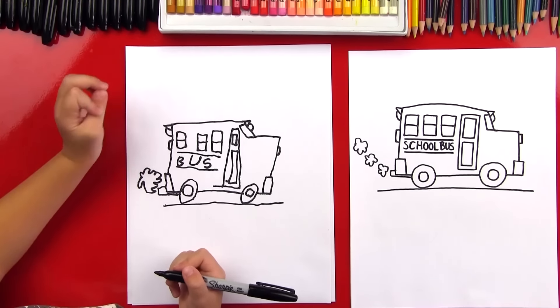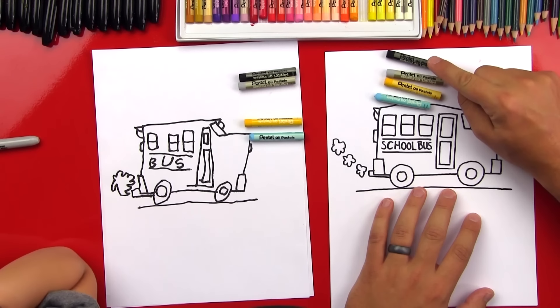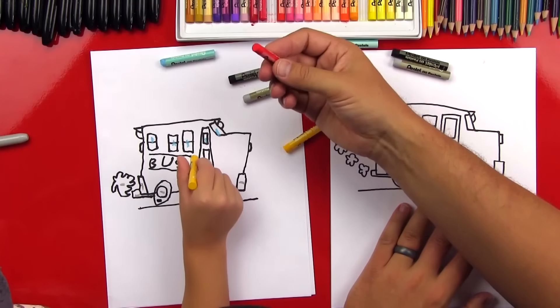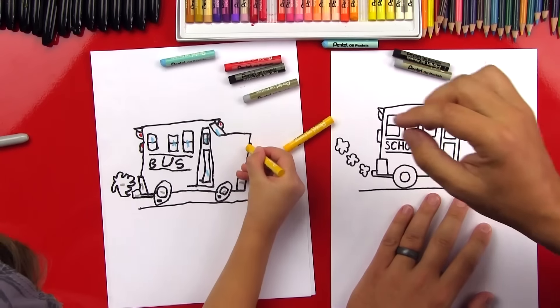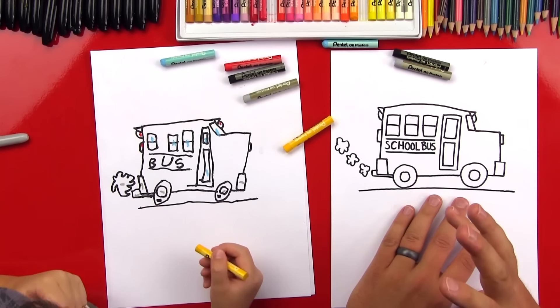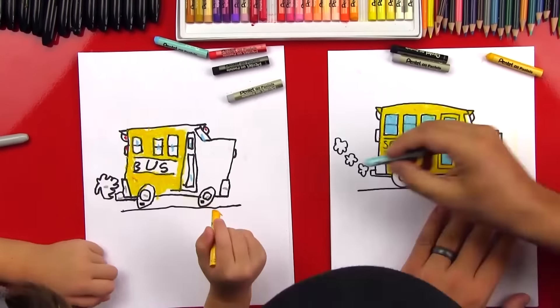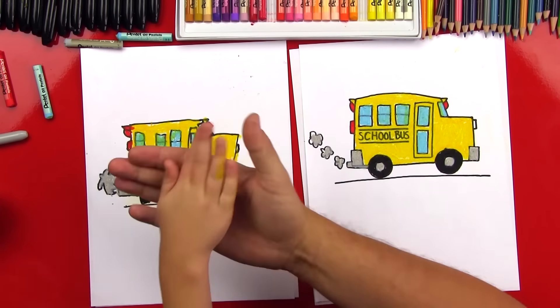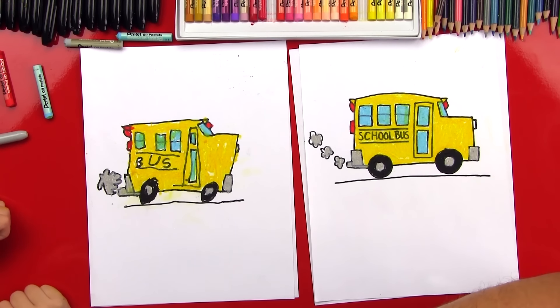Now we need to color our school buses. We need a light blue, yellow orange, light gray, black, and red. Let's fast forward for coloring. Good job! Did you have fun coloring? I love how your bus looks, and it's okay that our buses look different — the most important thing is to have fun. We hope you guys had a lot of fun too, and we'll see you later, art friends. Goodbye!